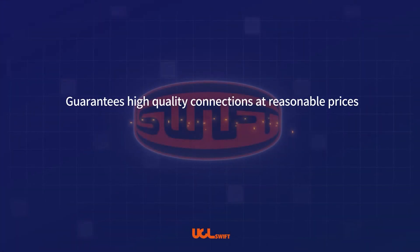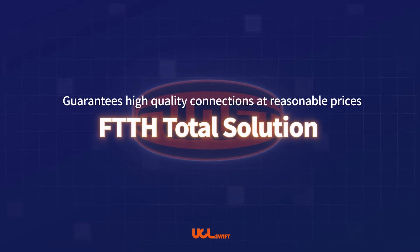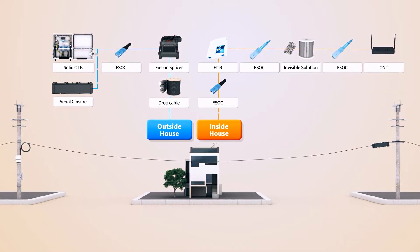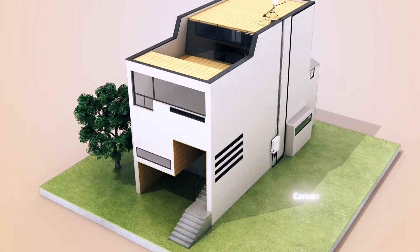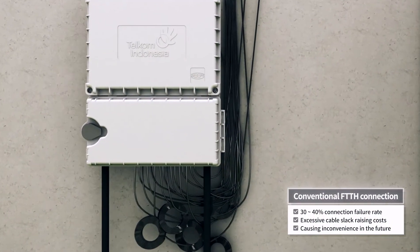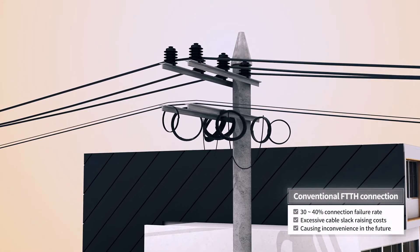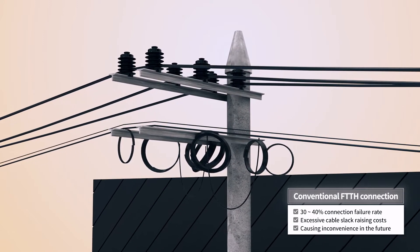FTTH Total Solution guarantees high-quality connections at reasonable prices. We are UCL Swift. Field installable connectors at the subscriber's end until now have had the critical drawback of a 30–40% connection failure rate. The use of pre-connectorized drop cables manufactured in factories always leaves excessive cable slack. These factors raise costs and cause inconvenience in the future.